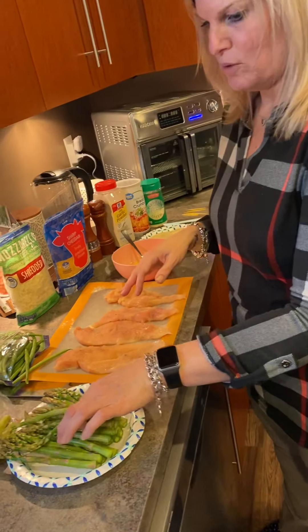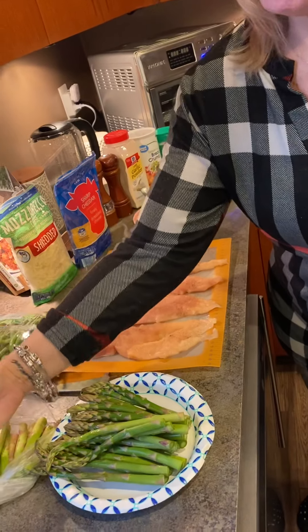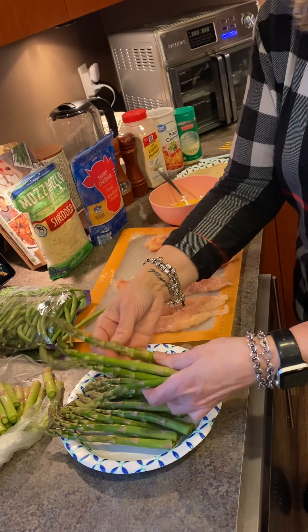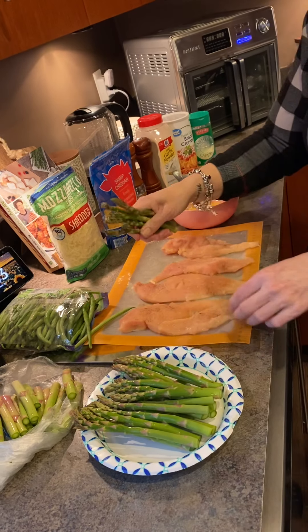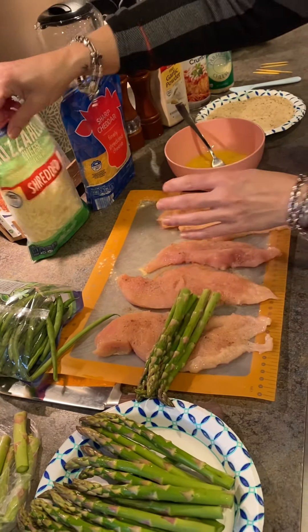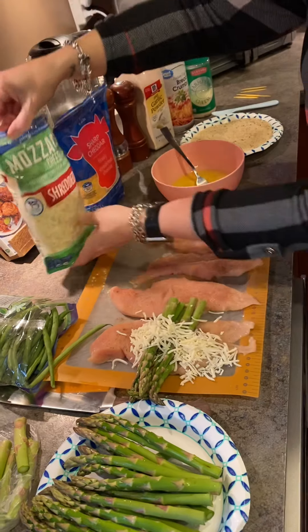I'm going to take a few asparagus stalks. Make sure when you use asparagus to cut off the woody ends because those are really tough. Then grab a few stalks and go ahead and stick them inside the chicken.